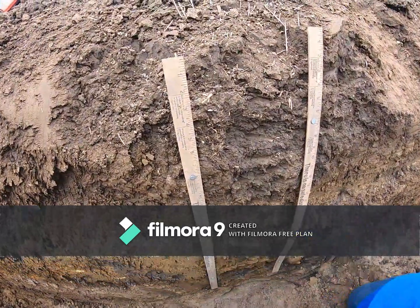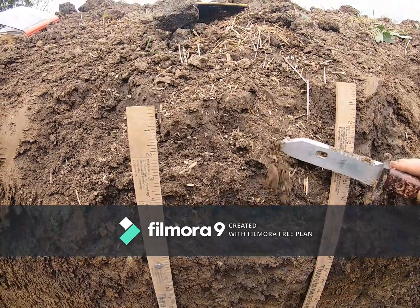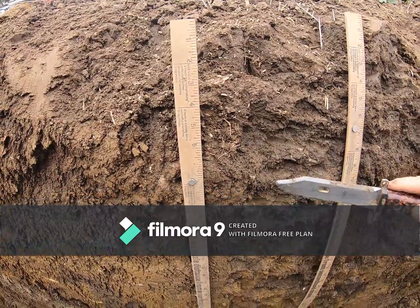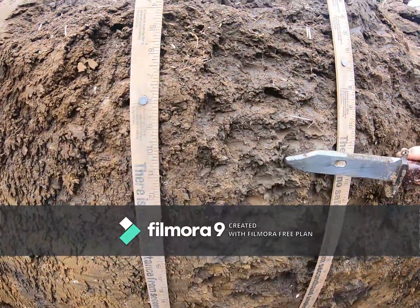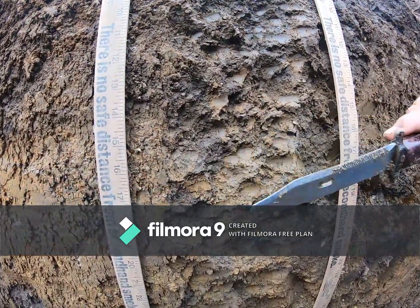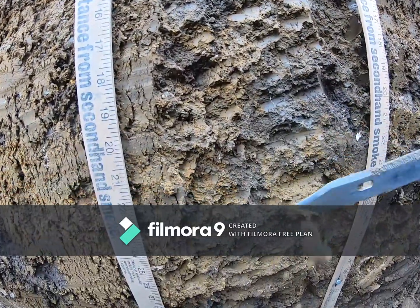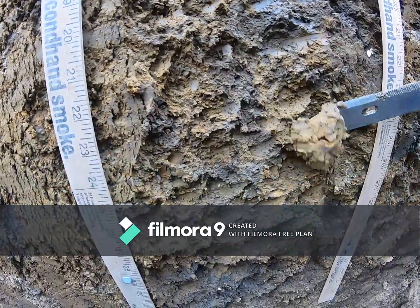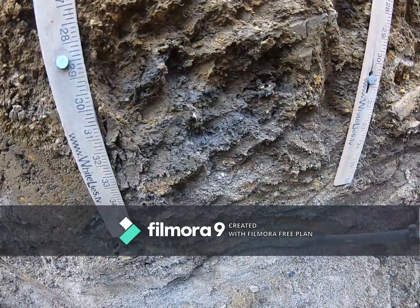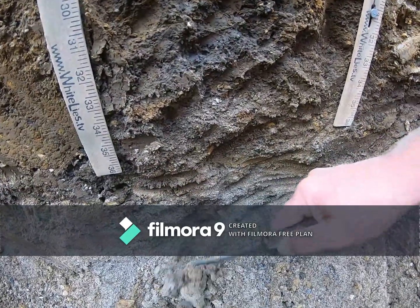Welcome to pit 4. Here's our surface horizon. As we go down through the pit, you can see there's a lot of grays from near surface all the way down. And then at the bottom, we get into this sandy outwash material — that was a bit of a surprise, honestly.